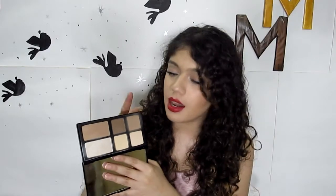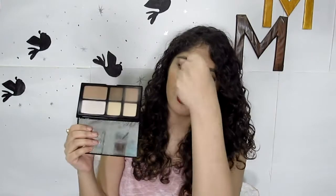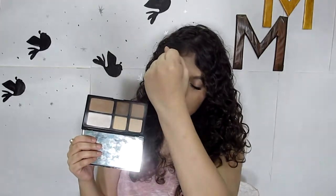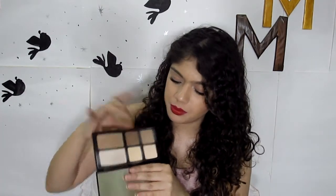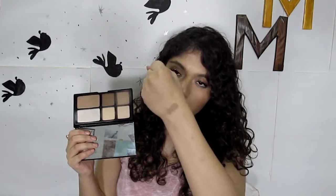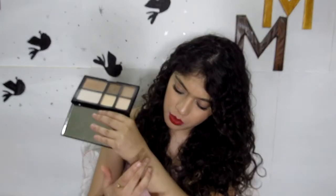When you move on to the contours, this palette gives three different options. There is the lightest shade, which is super light and probably won't be picked up on camera. Then there's the darkest shade, which I don't use as it's too dark for my skin tone. And then there's the medium one, which I sometimes use because I can get away with it.